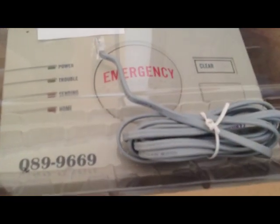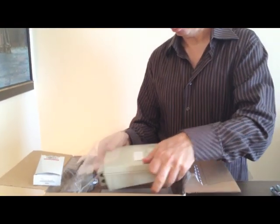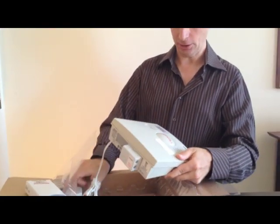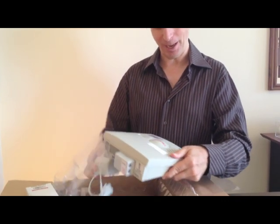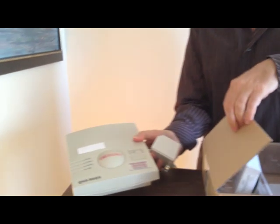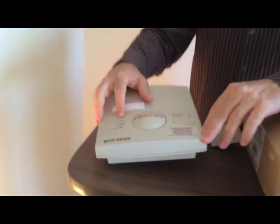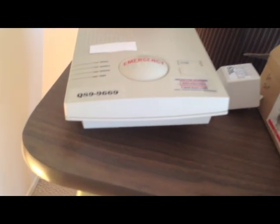And now the unit itself. The base unit is a good size — it's larger and heavier than what we've seen in the past. But it's got a nice big emergency button, and also status buttons here that tell you what the system is doing, which is really nice. Not everybody has them.